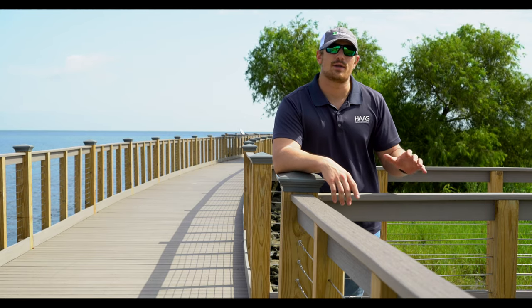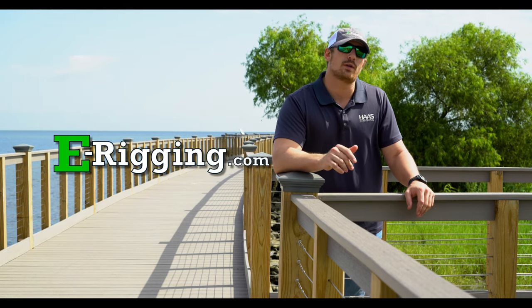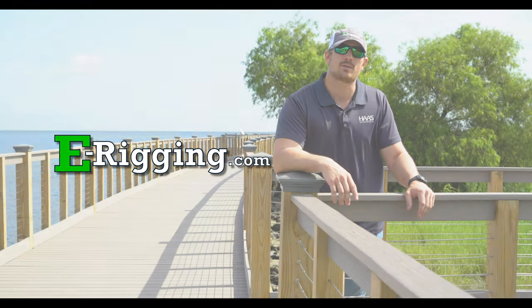So that's going to be it for today's project overview video. If you have any more questions about anything Haas Stainless cable railing related or this project in particular, you can visit us at erigging.com or click on the link in the description below. I'm Tyler with Haas Stainless, thanks for watching.